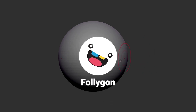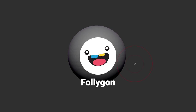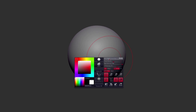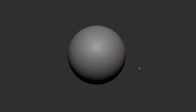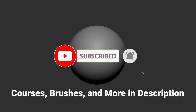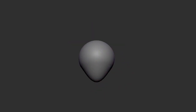Hey, I'm Follygon, and in this video I'm going to be doing a little daily warm-up doodle here. At least it's the morning for me. I'm going to spend maybe about 30 minutes just kind of warming up, sculpting a quick head. We'll see how it goes. Let's go ahead and get started and just start with some basic shapes.